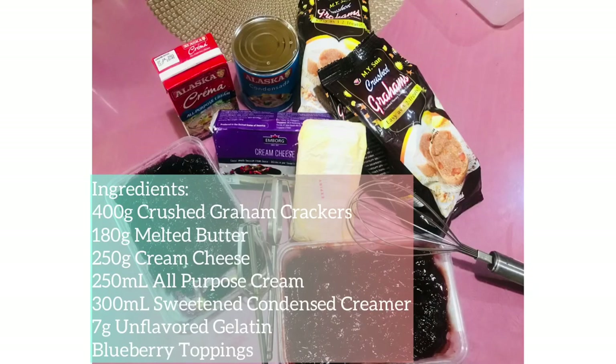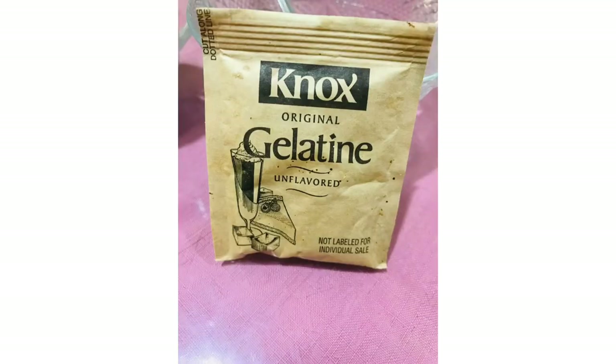Here are all the ingredients that you will need. For information, I regularly sanitize all the ingredients and wash my hands.